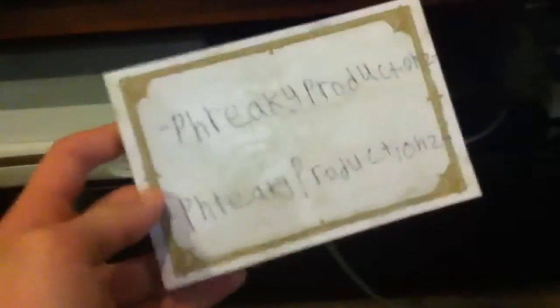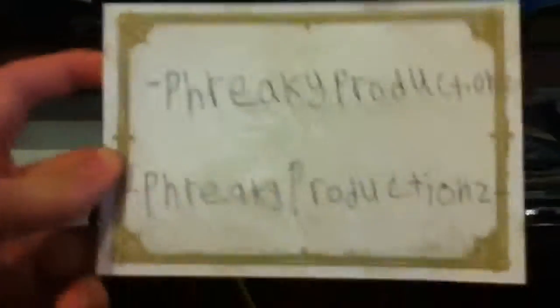Hey guys, Freaky Productions from TTG, showing you guys that I'm selling my Jasper RGH. This is another proof video, it's just proof that's me.